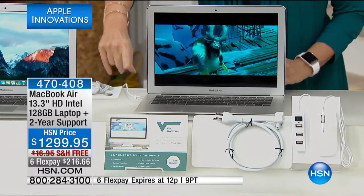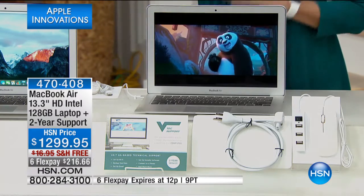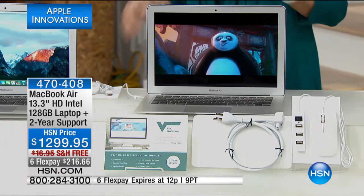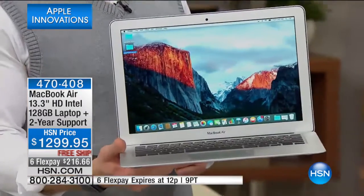We're also including VTEX two-year laptop tech support, so if you have any questions you have two entire years to get answers from a real person. Half of our quantity is already gone, so we're down to the final couple hundred. This is the one my daughter has and uses every single day.